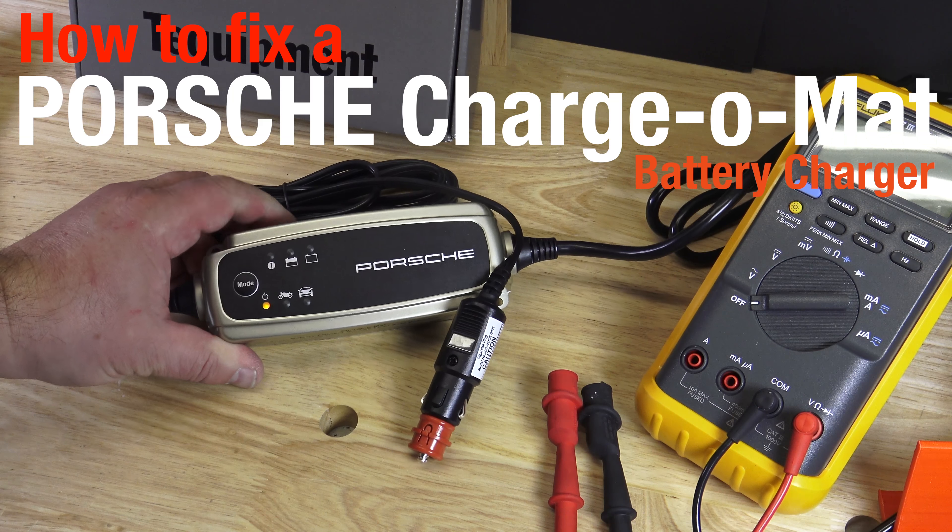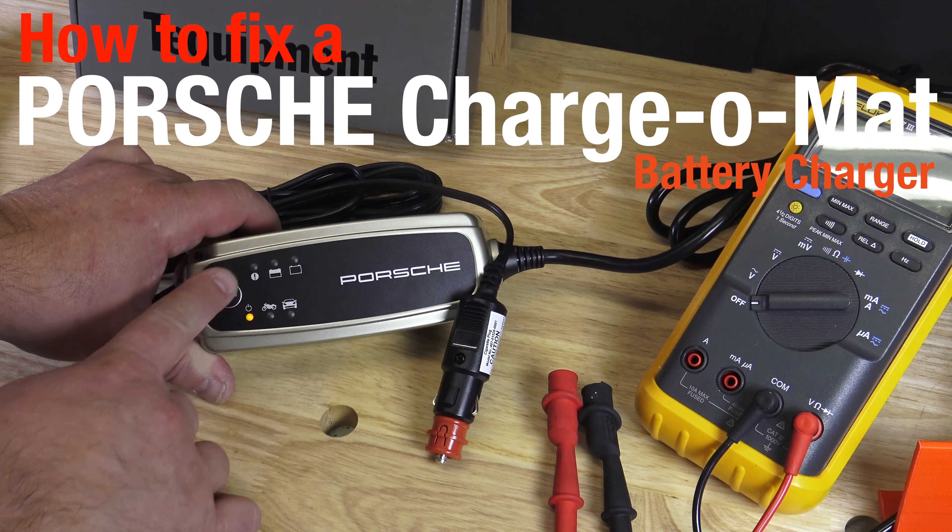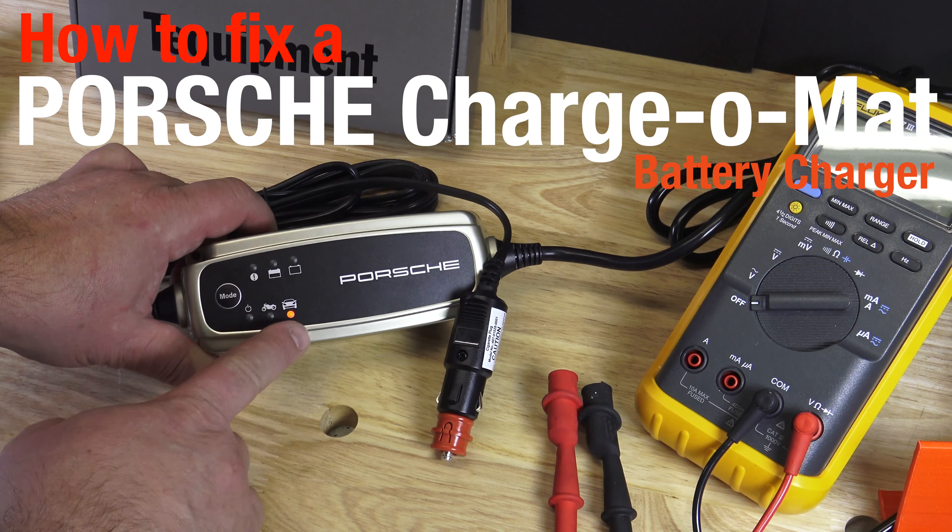So, it never breaks, but if it does, then I show you here how to fix a Porsche Charger Mart battery charger.